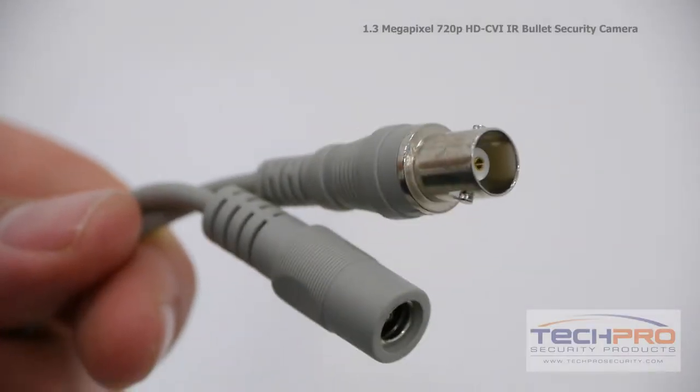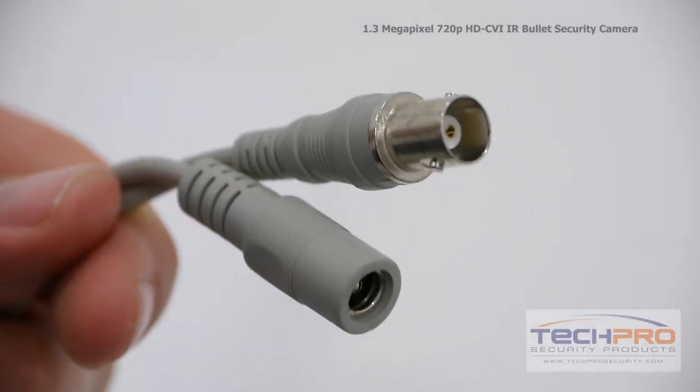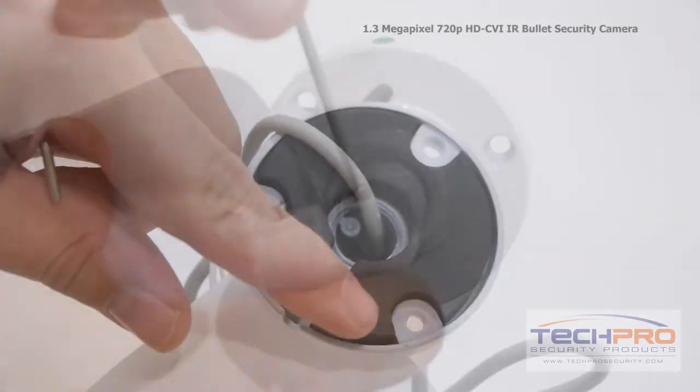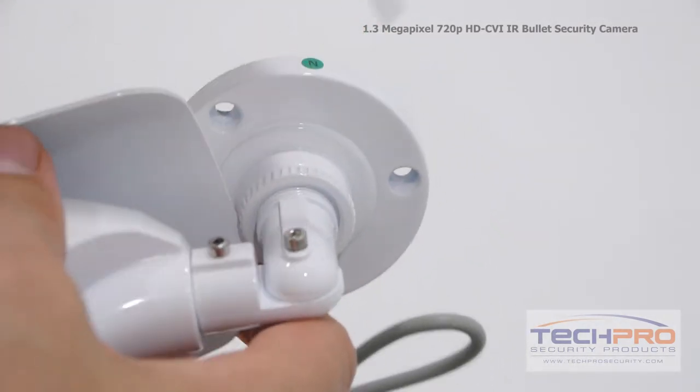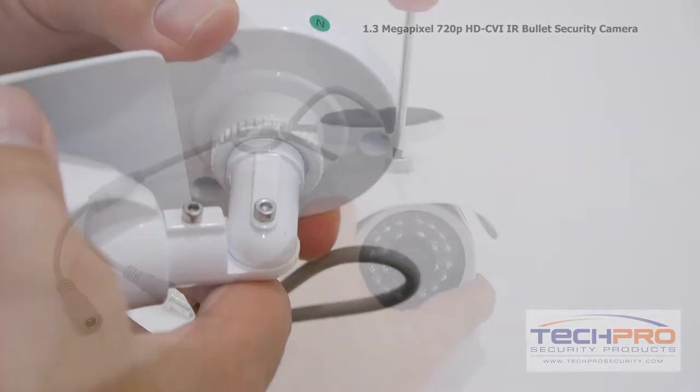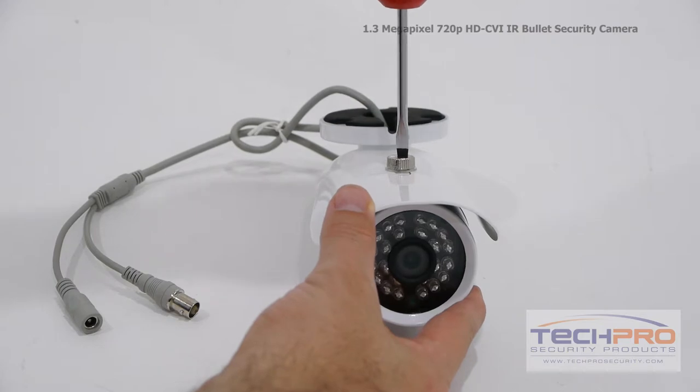Attached to the camera you'll also find a 12 volt DC power connector and a video connector. Use the mounting screws and pegs included to mount the camera, then use the allen wrench to loosen the hinges so you can adjust the angle of the camera and manually adjust it to the direction you want. Loosen the set screw at the top to adjust the sun shield.